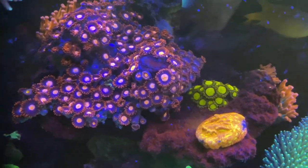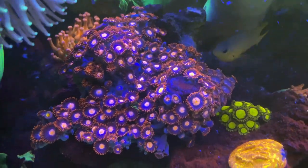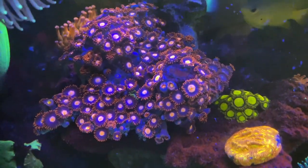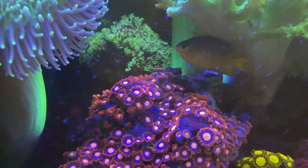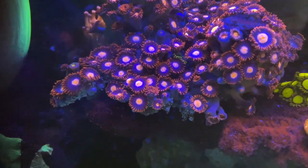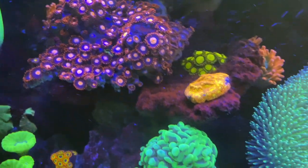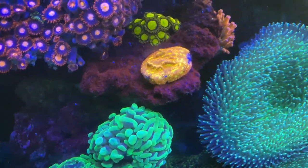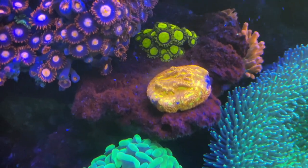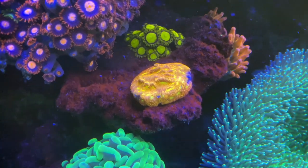One of the big additions — I just got this yesterday. Look at this monster Zoa colony that I got from a reefer that's breaking down his tank and moving to Tennessee. Isn't that phenomenal? Super awesomeness — so many, it's crazy. I also got this coral that's growing really good; it's more pink than orange but has these little orange sections in it that look really cool.